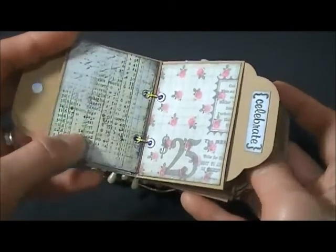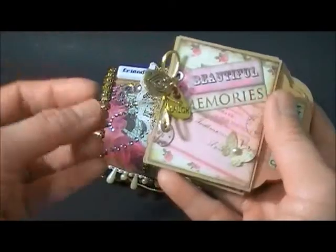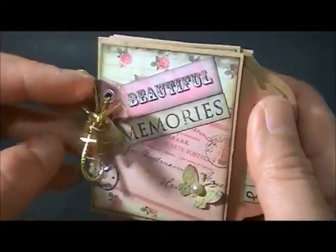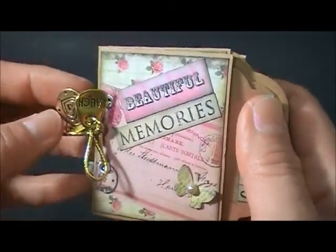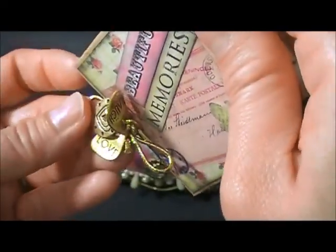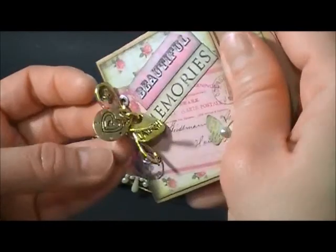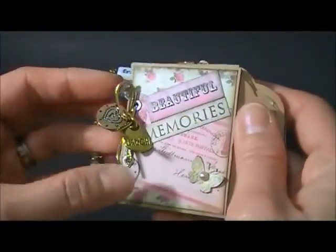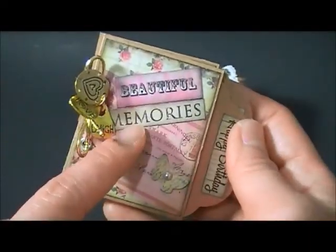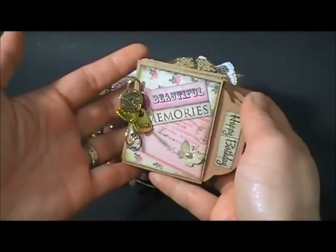I put the same Prima Romans Novel paper on each page. I used this little charm from Michaels - it says 'love' and the other one says 'leave no love.' I was looking for a charm that says 'to live' but I didn't have it, so I just put this heart tied with elastic. I put 'beautiful memories' here and a butterfly with a pearl.